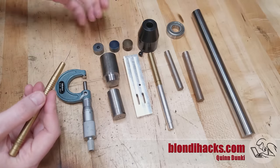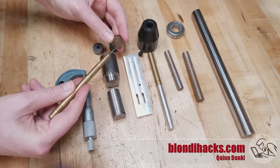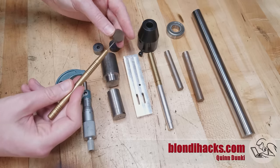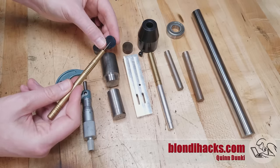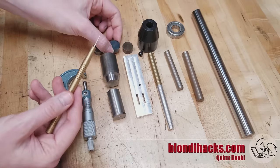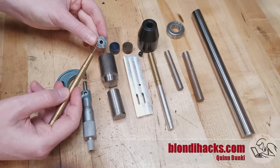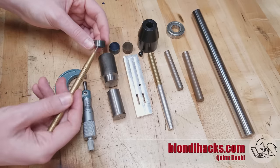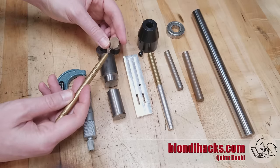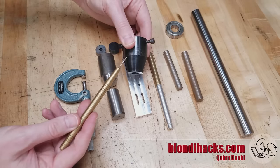Another example is heat treating. This is O1 tool steel that has been hardened and then tempered back with a torch. When you're tempering by eye you need to be able to see the color of the surface — this is a kind of yellow-brown and this is a kind of blue verging on indigo — and the color tells you the hardness as you're tempering it, so you know when to stop. If the surface finish is poor it's quite difficult to tell what color it is and where you've gotten to, so in order to get an accurate temper you really need a smooth, clean surface.